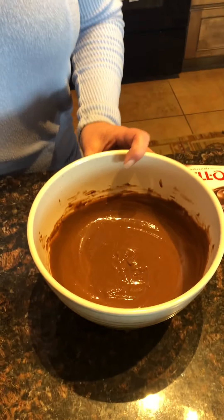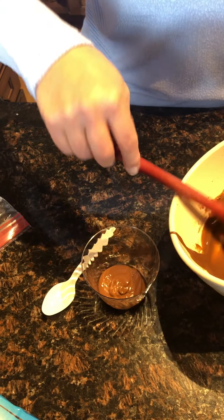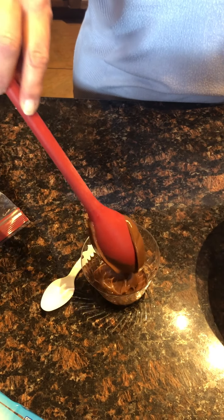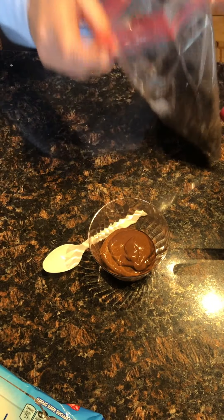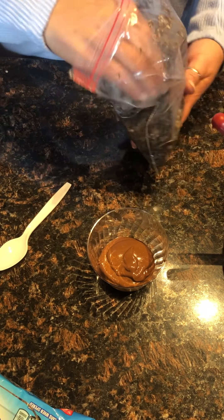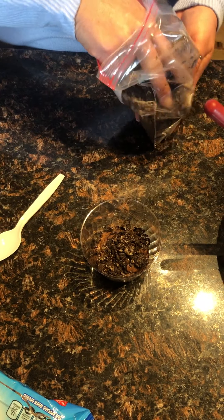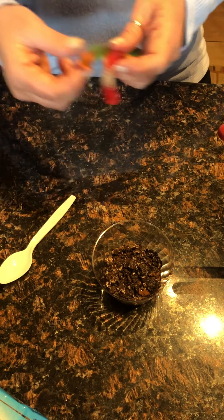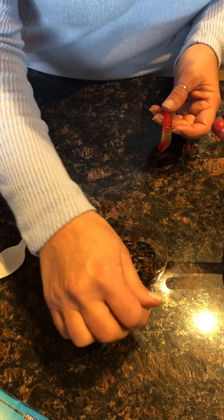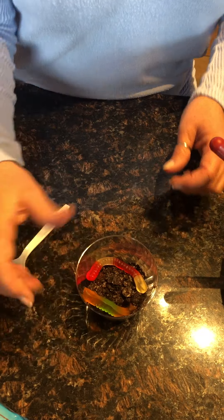Next, we're gonna use our spoon and put our mud into our cup. We're gonna sprinkle a little bit of dirt on top of it. Delicious! And don't forget the worms — gotta stick the worm in there somewhere. There's our worms. Worms in dirt!